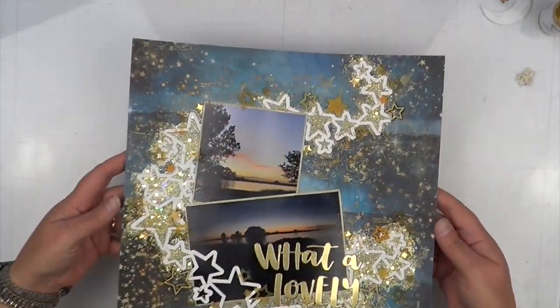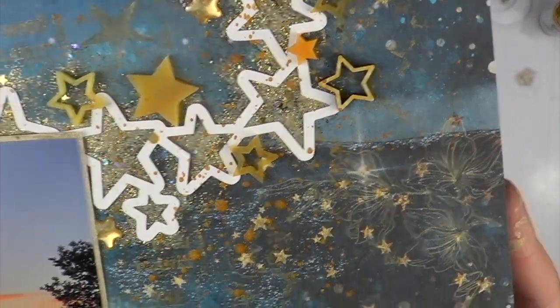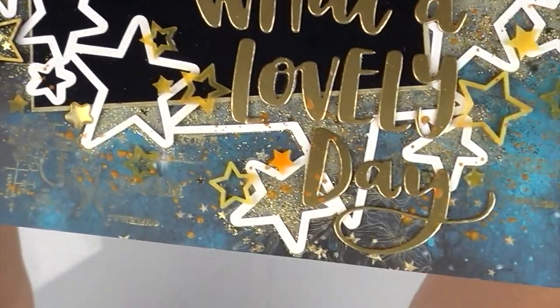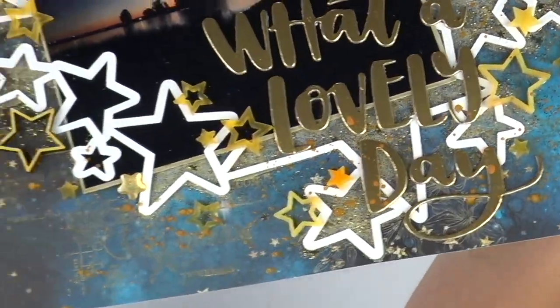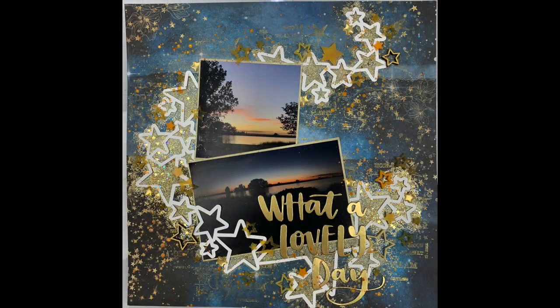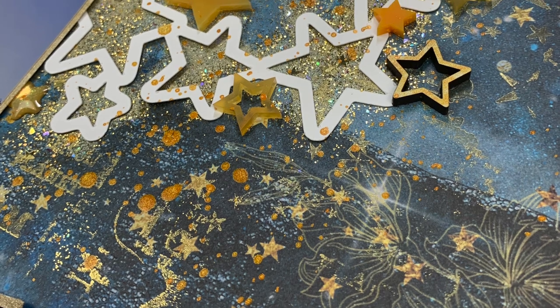The last thing I'm going to add to this layout — as if it doesn't already have enough — is some gloss spray from Dina Wakley in Gilt, which is her gold, and that is where I'm calling this layout good. Here are the close-ups. At first I thought I went a little overboard on the whole star prompt, and then I was like, no, this is awesome! I even have all those stars on the layout that magically fell into place where they were supposed to be — I never even paid attention until right now, and they're like perfectly placed.